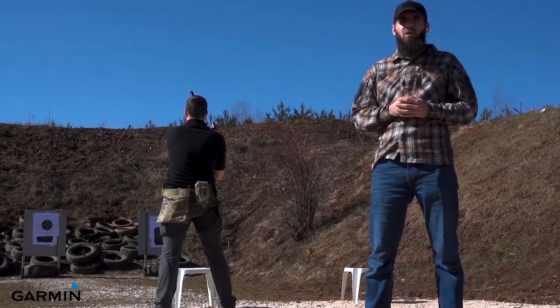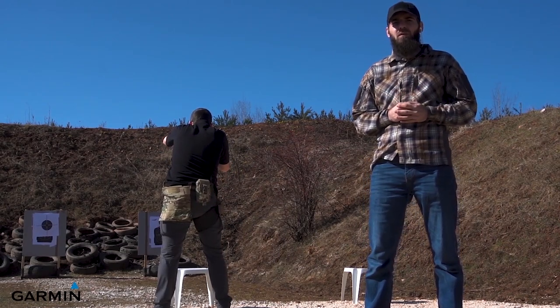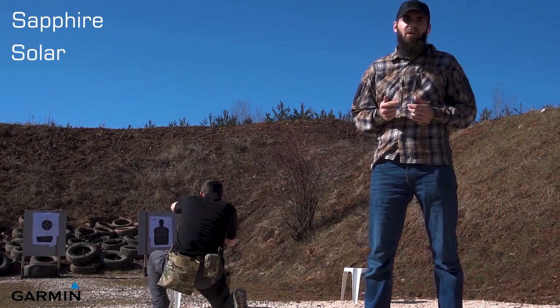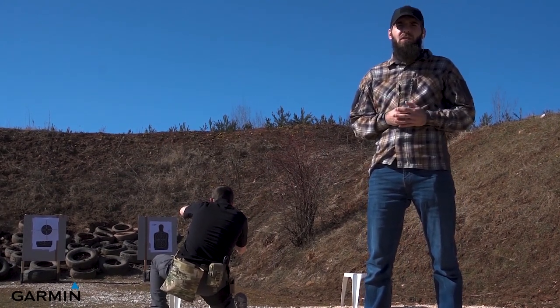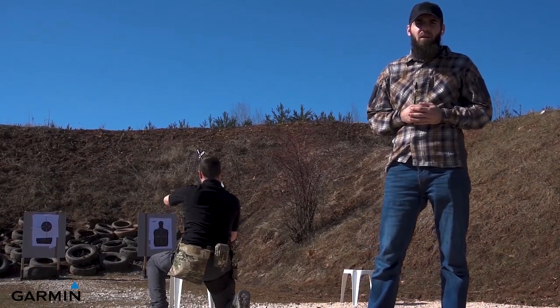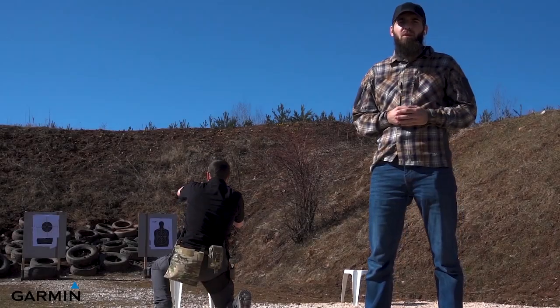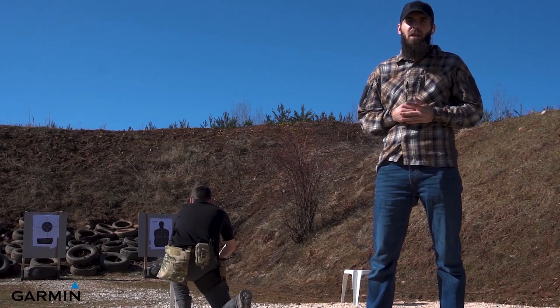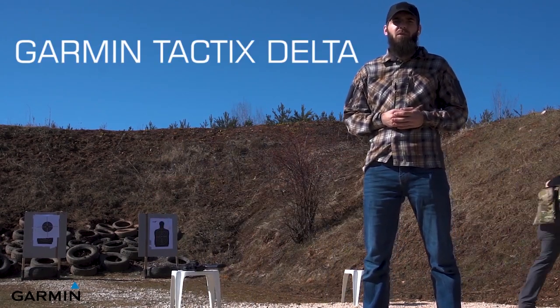This watch costs from 899 Euro and it's available in 3 versions: the Sapphire, the Solar, and the Solar plus Ballistic software which is 1399 Euro. If you decide to purchase one, you can find it on the Garmin Croatia website — I will put the link in the description below. Now let's unbox it and check the Tactics Delta provided by Garmin Croatia.